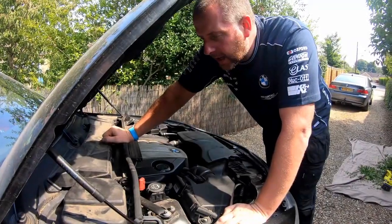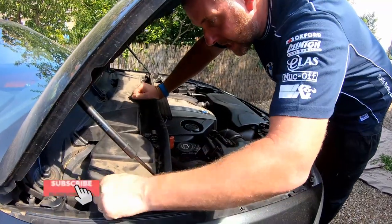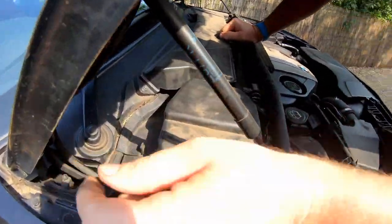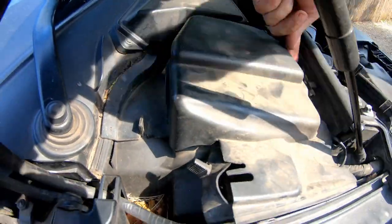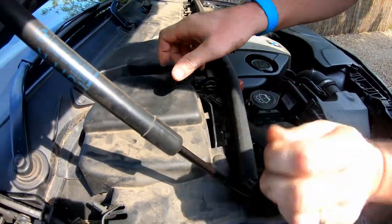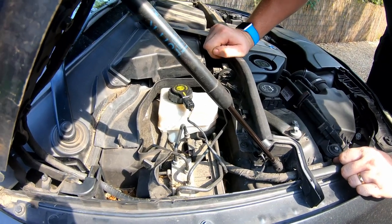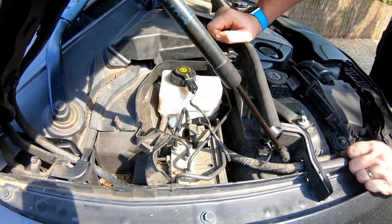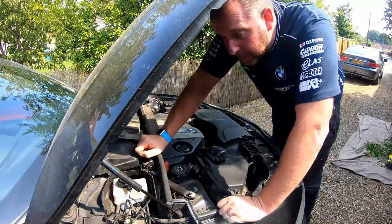First thing we need to do is access the brake fluid reservoir, which is under this little panel here. To get it off, pull that little bit of rubber out of the way. There's a clip on the back here which pops off with your finger, and then there's another one at the front, and then we're away. Here's the brake fluid reservoir. What we're going to do is drain all the fluid and then go through the process of bleeding it up.